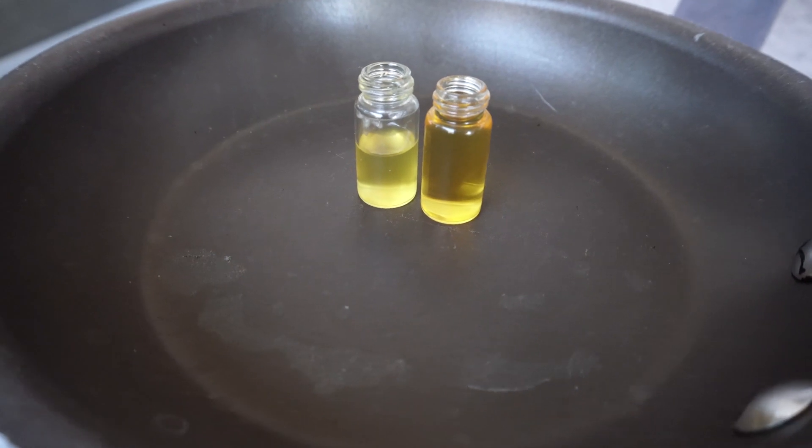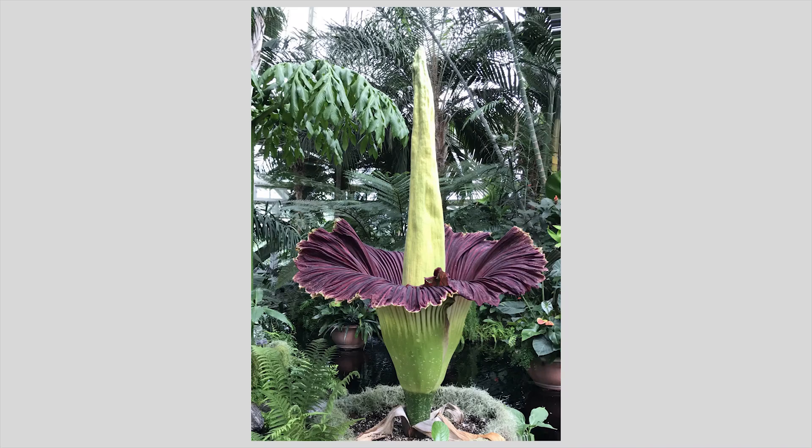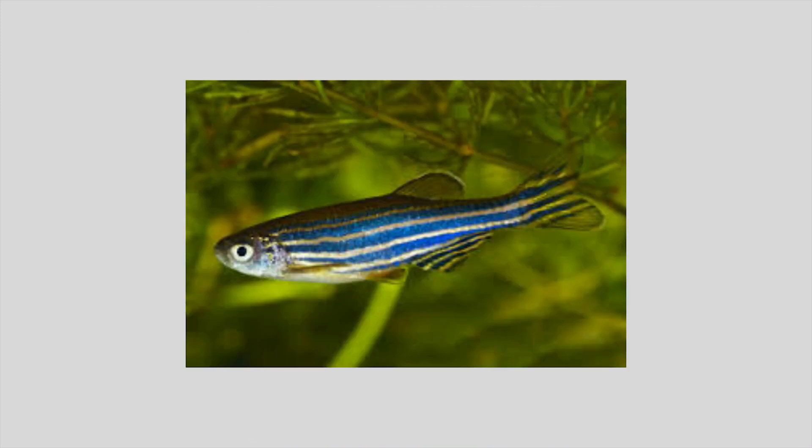In nature, cadaverine has some extremely cool uses, such as helping plants during growth, and it is even one of the smells of the famous corpse flower, which got its nickname from smelling like a corpse when it blooms. Zebrafish even have a receptor that, when cadaverine activates it, tells the zebrafish it is in danger.